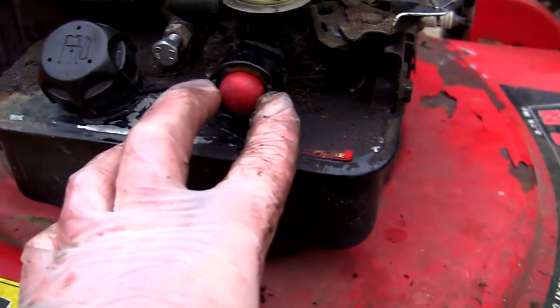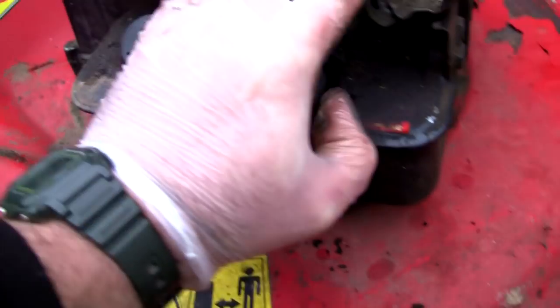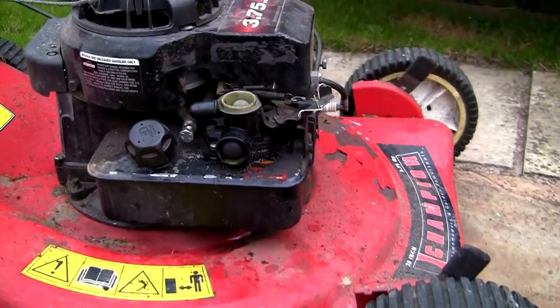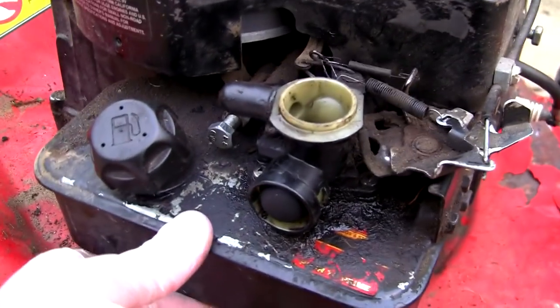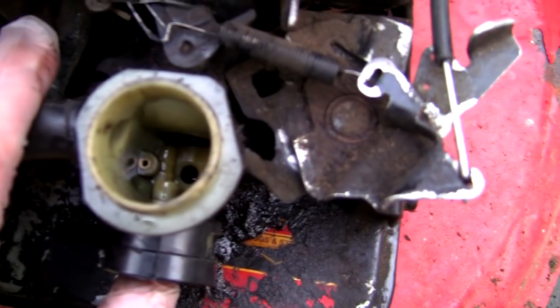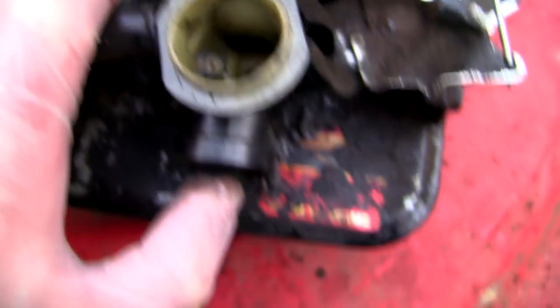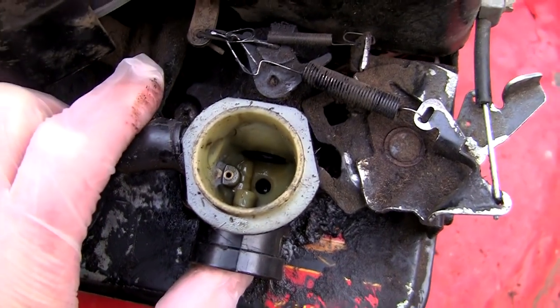I was just about to take this carburetor off, but I thought I'd tip some more Easy Start in and leave it running for a bit to see if the carb cleared itself up. If you look now when I prime it you can see the fuel shoot across — that's what it wasn't doing before. Although this primer bulb is a bit slow because it's been sat for a long time, it's actually doing the job. As long as I'm getting fuel across there, I see no reason why this lawnmower won't start in the correct way.